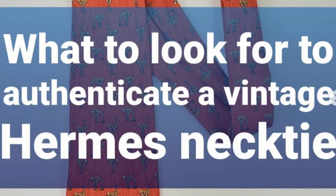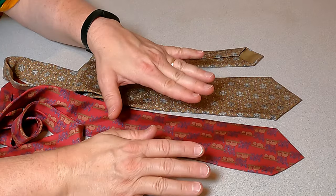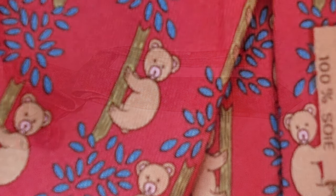I'm Scott, also known as Cha-Ching King, and today I'm going to teach you how to authenticate a vintage Hermès tie. If you're tuning into this, you probably found a Hermès tie — good for you. I put together a short tutorial on how you can spend just a little bit of time authenticating what you've got. I have a couple of vintage Hermès ties to show you — one is a very popular animal print with a koala bear, and the other shows some interlinking patterns.